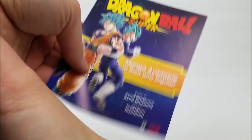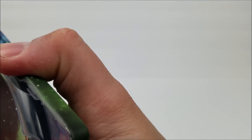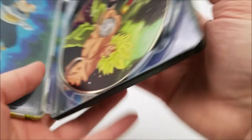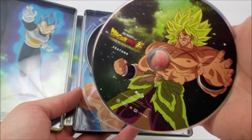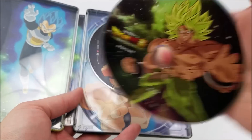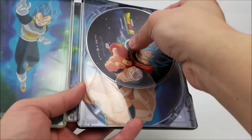Popping it open, you have a little ad for manga and stuff like that, and you have the digital download code. Inside you are greeted by your Blu-ray disc and your DVD as well.